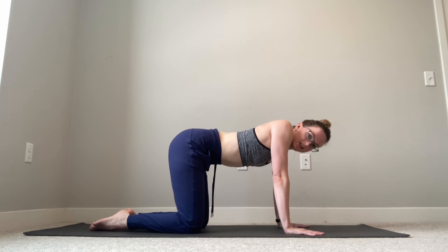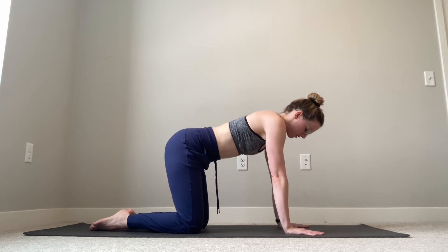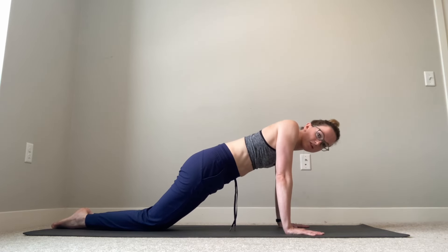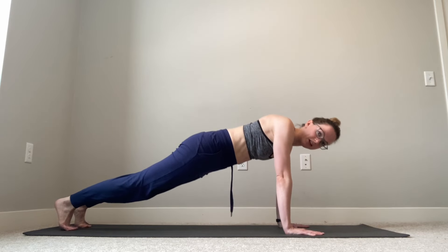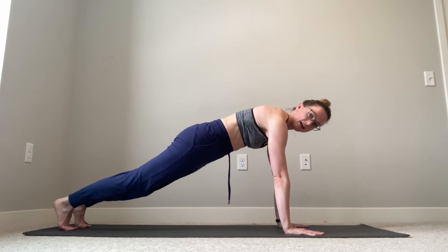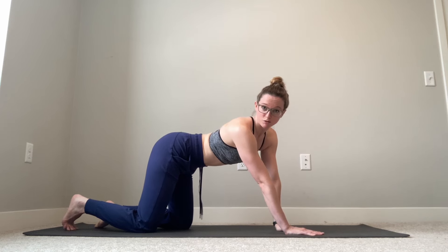Lifting and lowering our chest eight to twelve times. If you're very familiar with scapular push-ups or this feels easy and you'd like it to be harder, we can add more weight by taking our knees backwards — doing this in a knee plank position, or tucking our toes and doing it in a traditional plank position. But again, making sure those elbows aren't bending and are staying nice and straight as we lift and lower our chest, letting our shoulder blades initiate the movement.